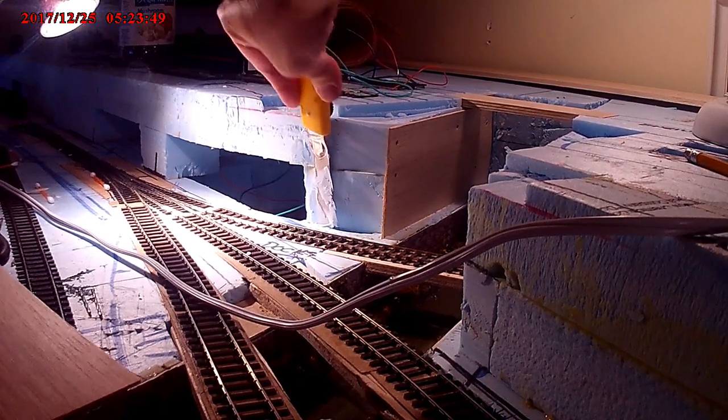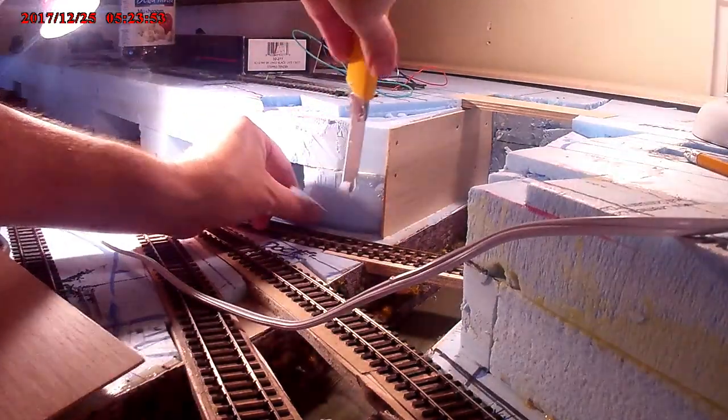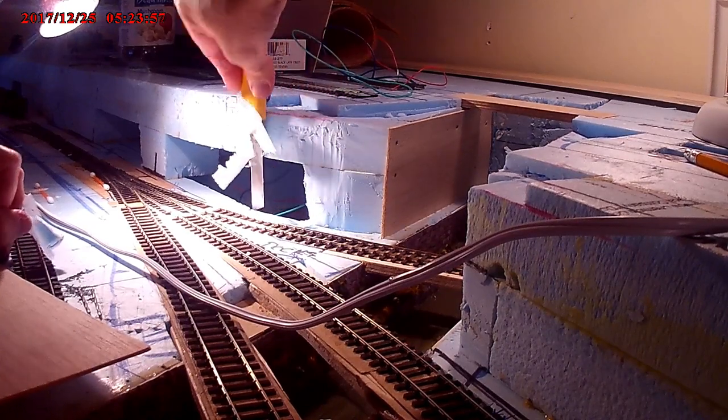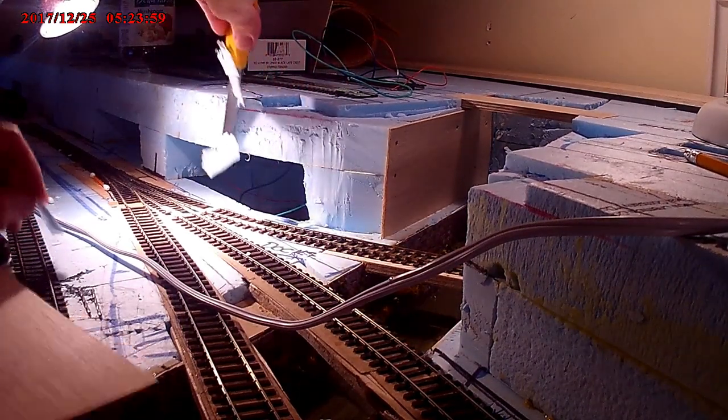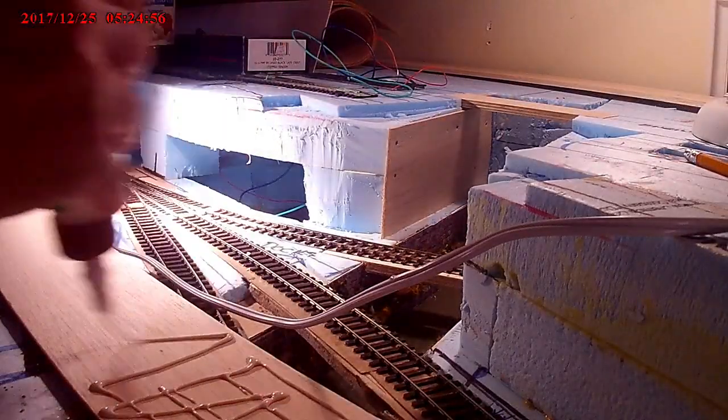Here we're just trimming back some of the polystyrene as the wall is going to curve round to meet up with the side of the canal. The canal will disappear under the town and under the railway which will be above.